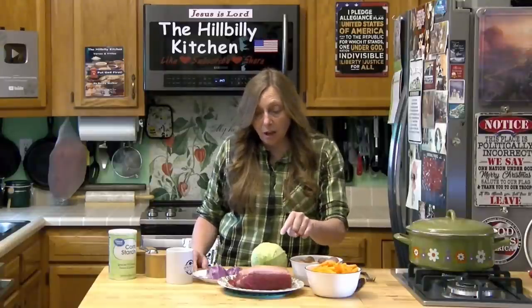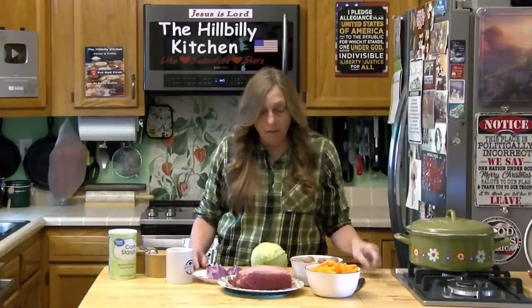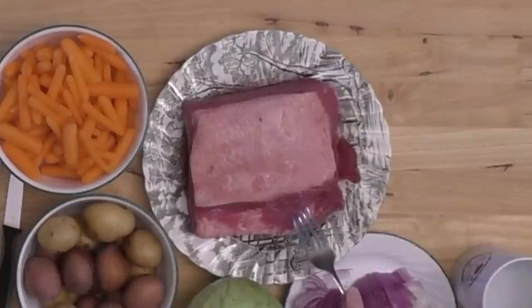Something to keep in mind: because it is aged in that salt brine — and I rinsed mine off but you can still see some chunks of salt on it — you're not going to want to pour all that brine into your pot when you're cooking it. If you do, it will be so salty you couldn't possibly add enough vegetables to get the salt out.